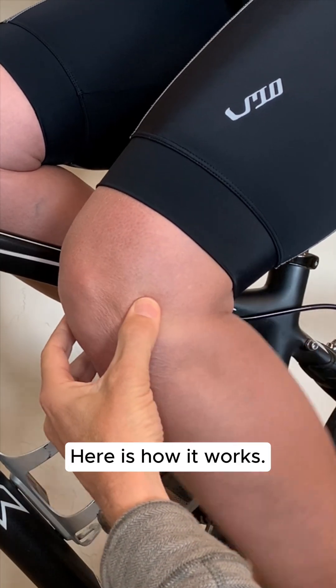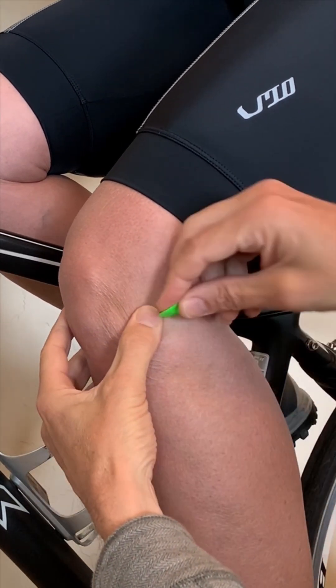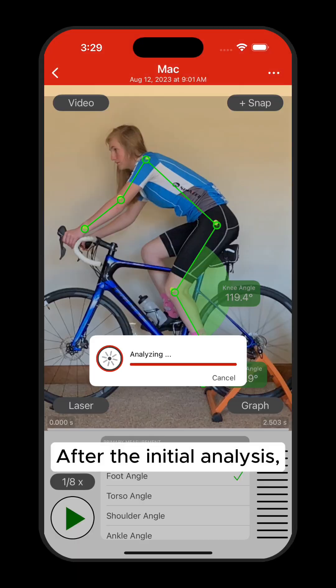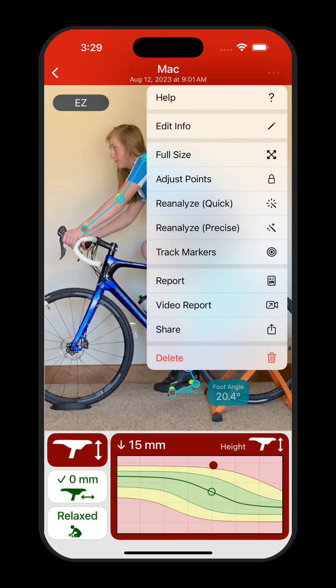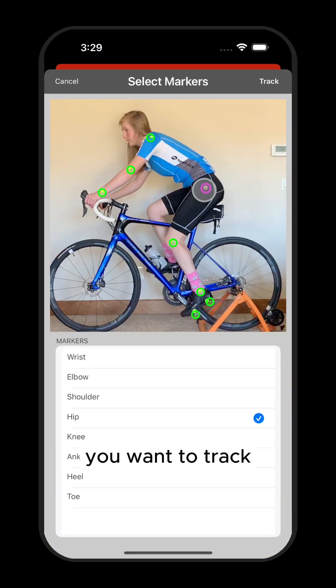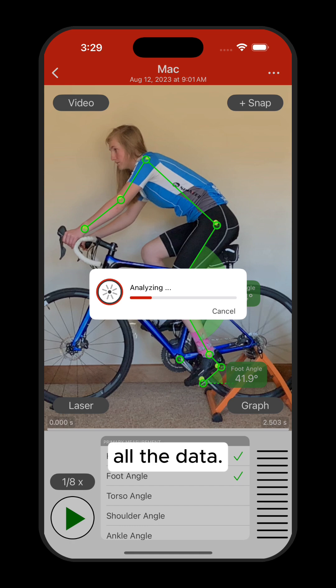Here is how it works. Place markers on the points you want to override. After the initial analysis, open the menu and select Track Markers. Choose the markers you want to track and tap Track. The app will quickly analyze and update all the data.